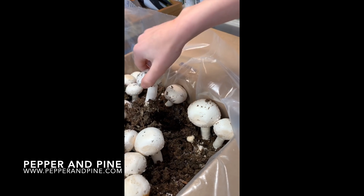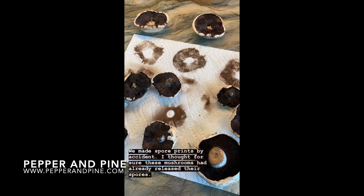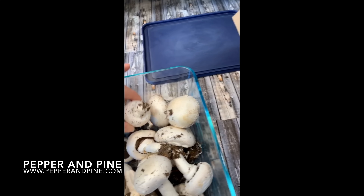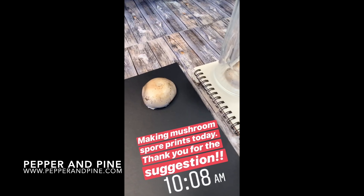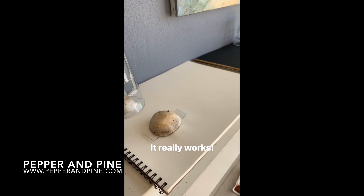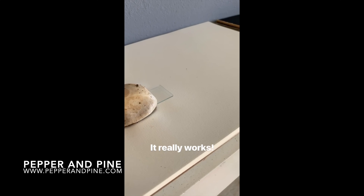I hope that you enjoyed this tutorial. If you want to see some of the other projects we've done with our botany main lesson block, you can tap on the screen right now. You can also see how we grew these mushrooms — that video is on the screen as well as down in the description box below. And if you want to see what we're up to on a daily basis, you can find me on Instagram at pepperandpine.